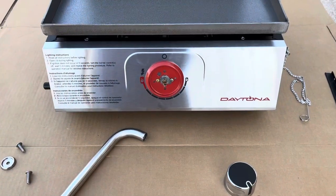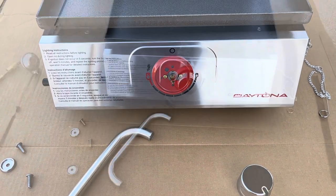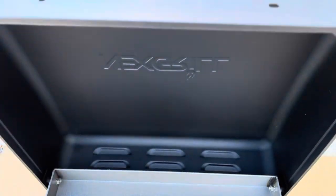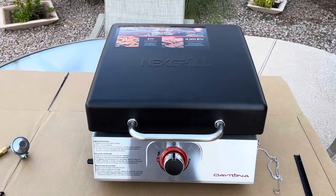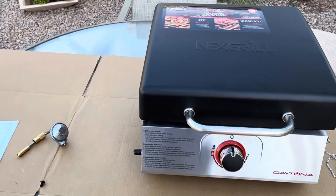We've got the knob to be assembled here — we're just going to slip this right on so we can control the flame. And we've got our handle ready to go on — that's going to mount right onto here, pretty simple. Everything has gone together according to plan, very simple and straightforward.